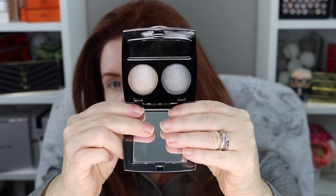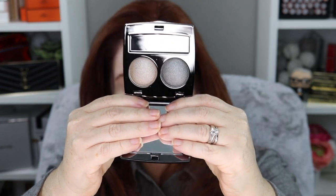First I want to do eyes really quickly. I'm using the Chantecaille Le Chrome Luxe Eye Duo in Grand Canal — I haven't used this before on camera. I picked this up in one of my many Chantecaille hauls. I'm going to do a quick and easy eye look, because today is going to be about Hourglass. Let's take this dark gray shade, going in with the Sonia G Classic Crease brush.